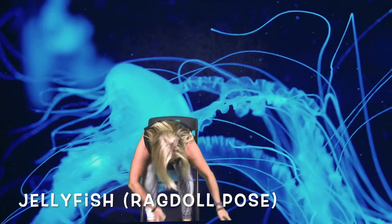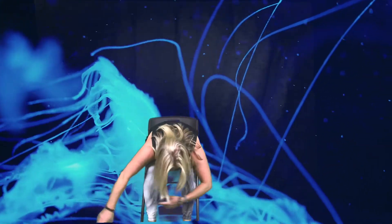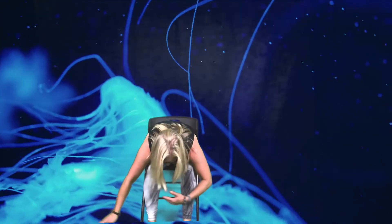Something else that we might see in the water is a jellyfish. So let's be jellyfish — lean over your legs and just let your arms go. These will be our jellyfish tentacles. Wave them around a little bit and just relax forward.